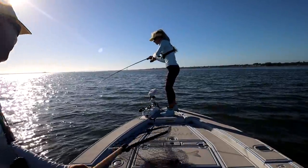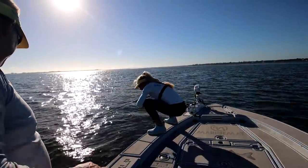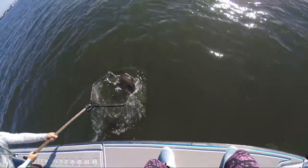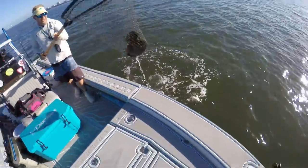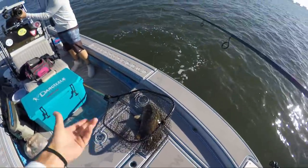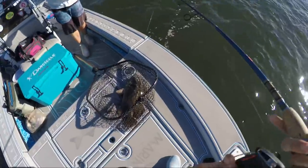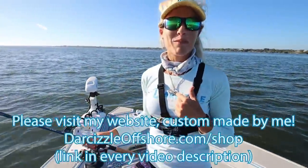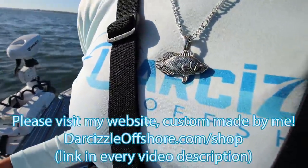You ready babe? Yeah I'm ready. Oh he's under there. Hey this is a nice fish. Oh yeah that's a keeper. Yeah looks like a keeper. Oh yeah, that's a nice fish. That's a seven pound triple tail baby! That's what I'm talking about. And check it out guys — my lucky triple tail pendant just crushed it.